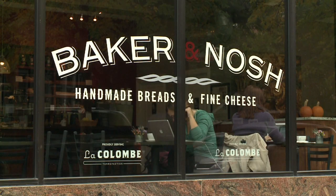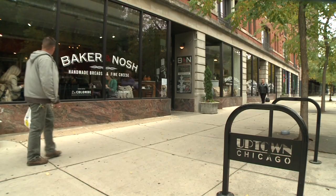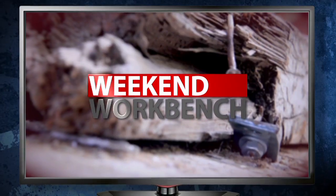Nothing says a bakery like fresh baked bread, so we're here at Baker and Nash in Uptown that makes some of the best sandwiches in the city. And our co-worker Ryan from Weekend Workbench says it's one of his faves. Thanks, Ryan.